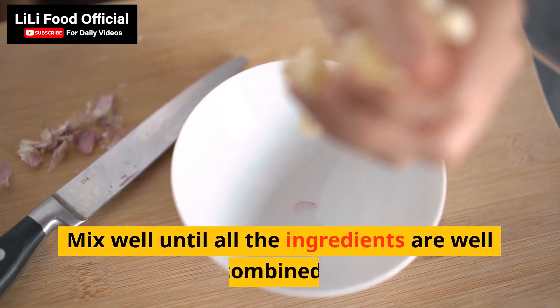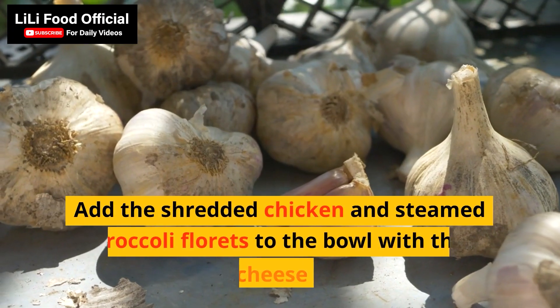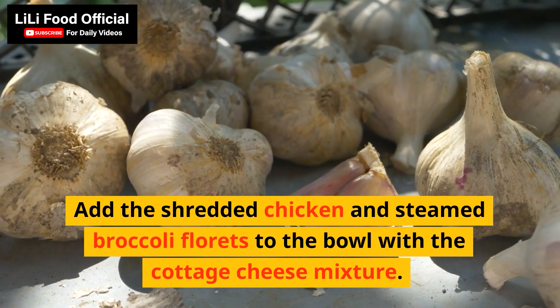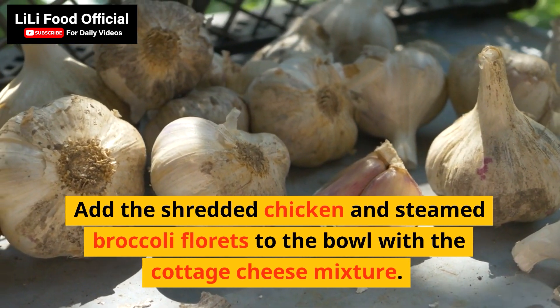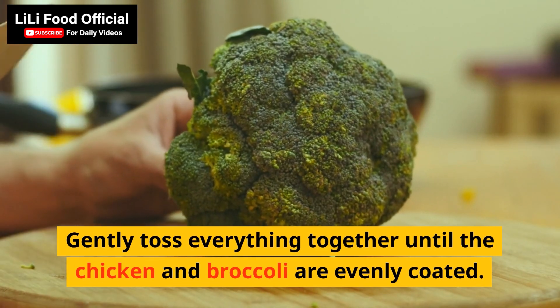Mix well until all the ingredients are well combined. Add the shredded chicken and steamed broccoli florets to the bowl with the cottage cheese mixture. Gently toss everything together until the chicken and broccoli are evenly coated.